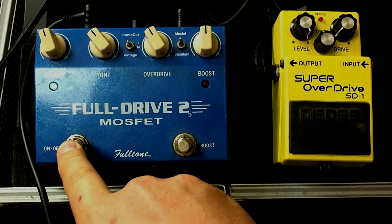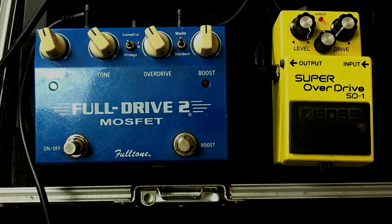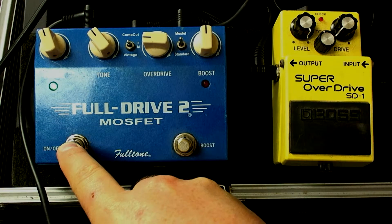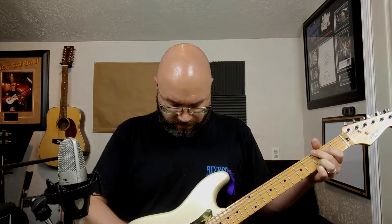Now without touching anything on the pedals from last time, let's add the FullDrive 2. You'll notice it's still set with the tone down a bit — I didn't want it too bright — and the overdrive is still set the same, though we'll probably back it off in a second. Without it, then with it — that's a pretty good rock sound. Let's back the overdrive down a bit so we're not boosting quite as hard. Because we already have a gained-up amp, it still boosts quite a bit. The bottom end also gets tightened up noticeably when we add the pedal.